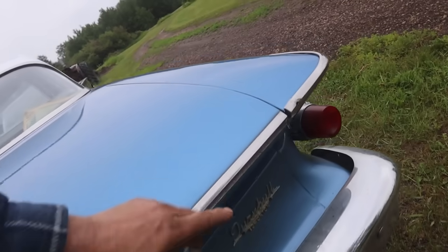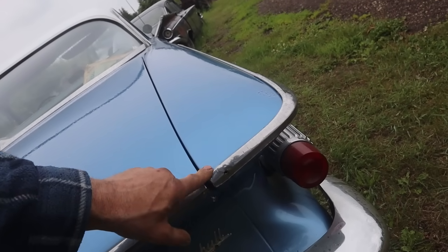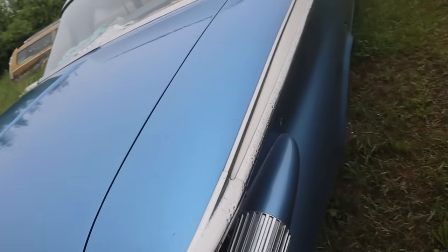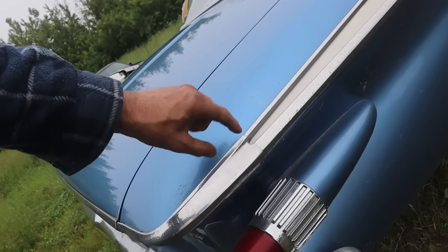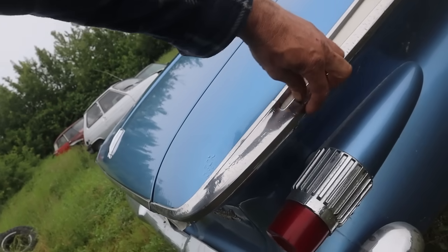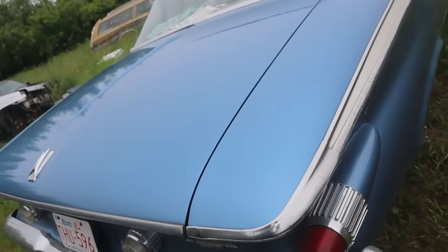The molding is decent — unfortunately when I bought my car somebody had screwed the molding on with a sheet metal screw. It's a Belvedere/Fury-only piece because it's wider here; the cheaper cars just had a single molding there, so they don't have this top section to it, which makes it a little bit harder to find.